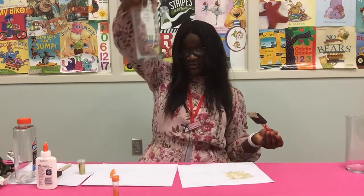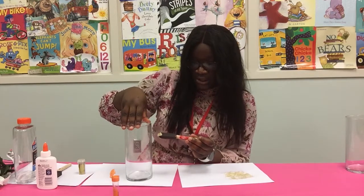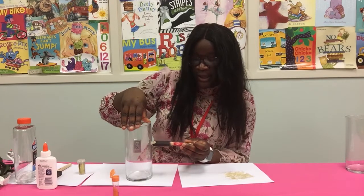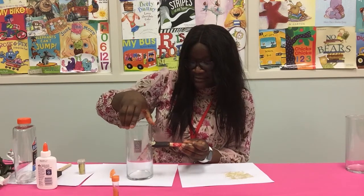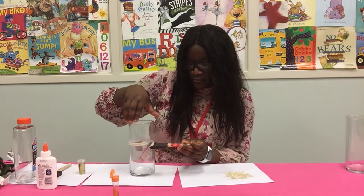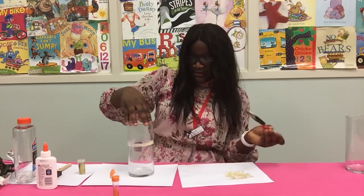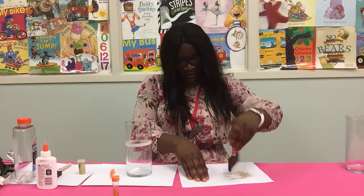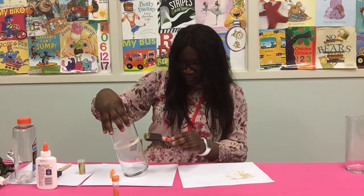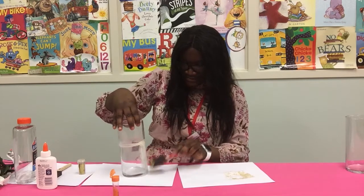All right. I'm going to grab my glass. And after that, I'm going to measure to see how tall I want the glitter to go. I want it to be somewhere around here — I'm going to trace that. And then I'll trace it down with the glue.